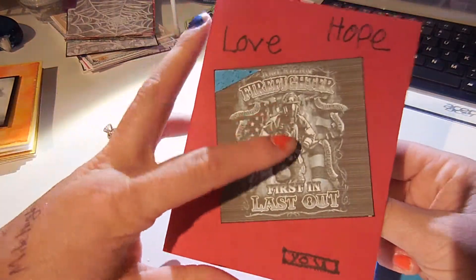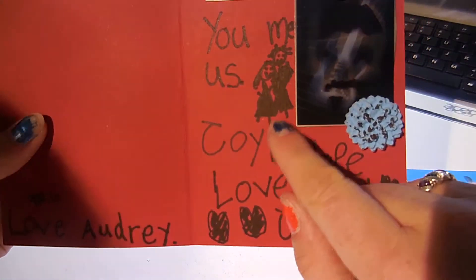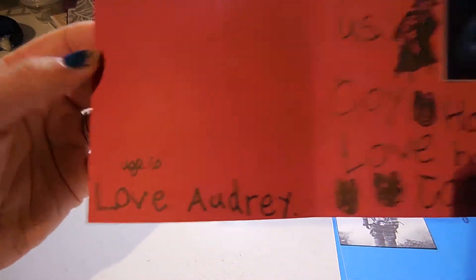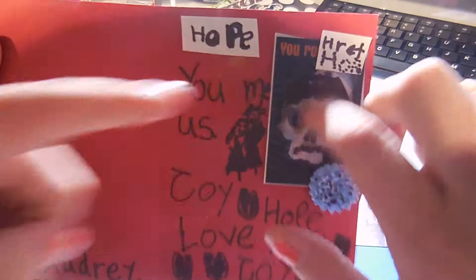And here's her next one. She just took some of the extra images I had. She wrote 'you, me, us' and drew little pictures and wrote 'joy, happy, love, heart, joy — love Audrey.' And she included a little Halloween card too.